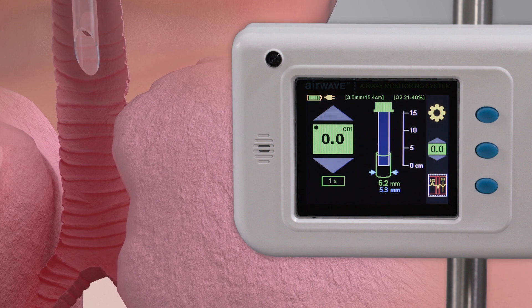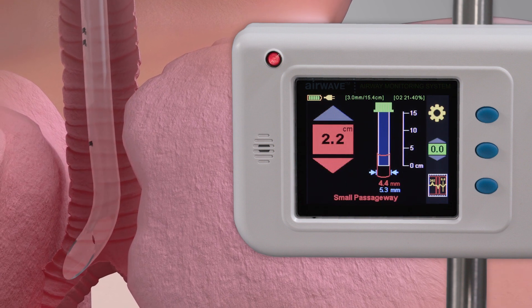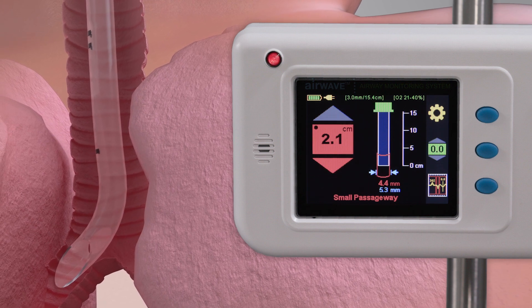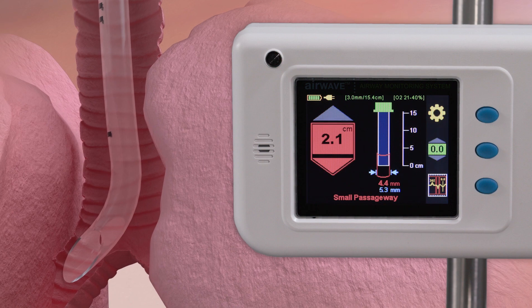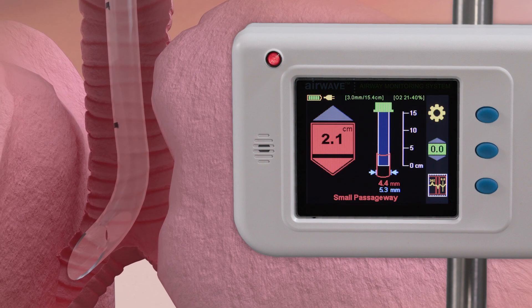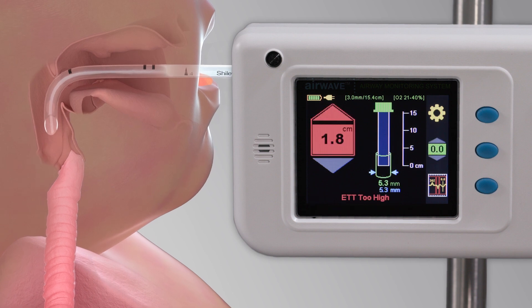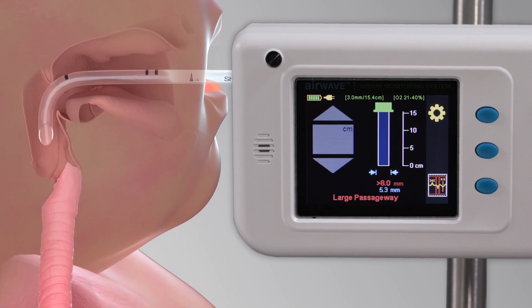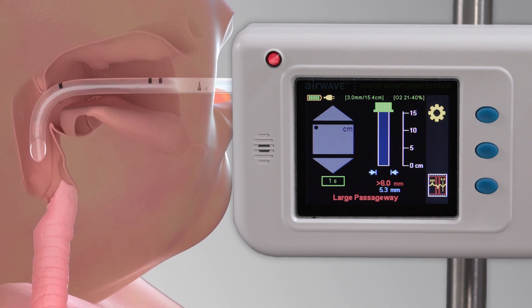The second continuous measure is the circumference of the patient's trachea at the tip of the endotracheal tube. This allows you to receive a notification if the tube has entered a smaller passageway, such as the right main bronchial stem, or a notification that the tip of the ETT has entered a larger passageway, such as the area above the cricoid.